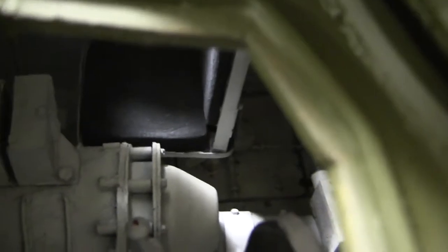Below the radio operator seat we can see the tank's escape hatch. Sherman-based vehicles had their escape hatch located below the radio operator seat. There's a small lever — you hit it with a wrench, the plate would drop out, and you would then be able to escape from the vehicle through the floor.